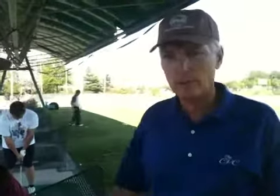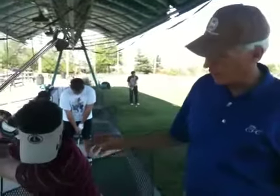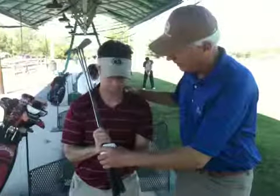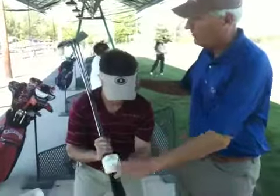Here at Waters Landing Golf Park with Larry, and we're doing a three-club drill. So Larry's got his three irons out, and he's just getting in his golf posture.